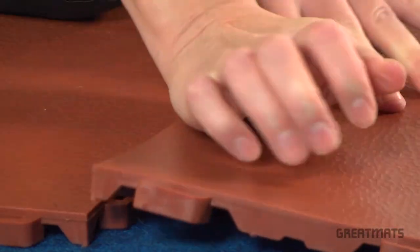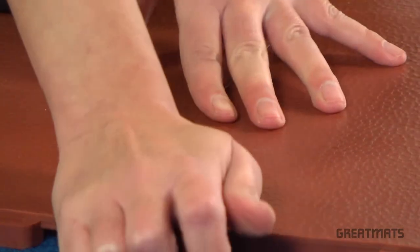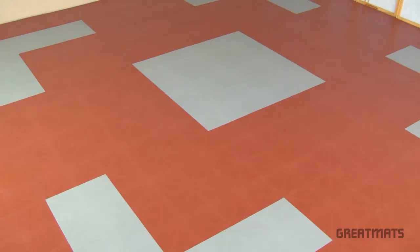Installing the ergonomic floor tiles over carpeting is easy as the tiles clip snugly together. No tools are required if you're not customizing the floor to accommodate obstacles or wall-to-wall installations.